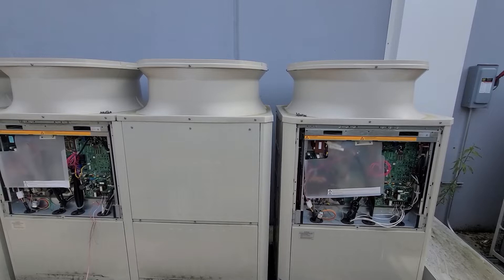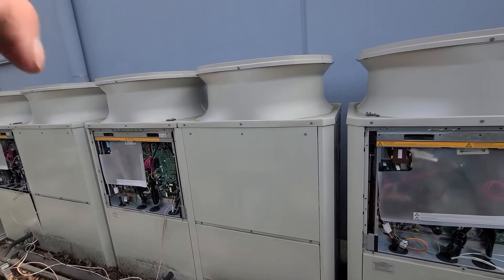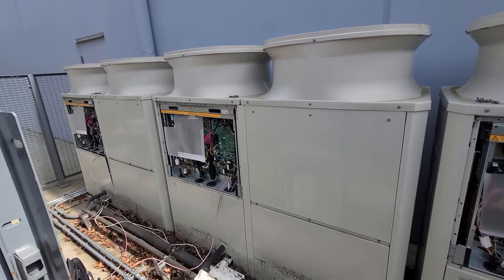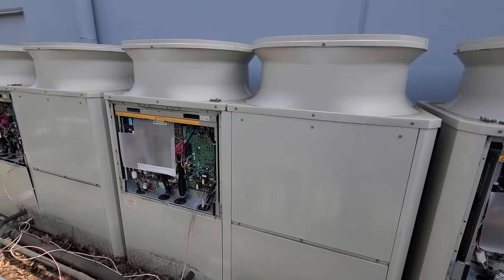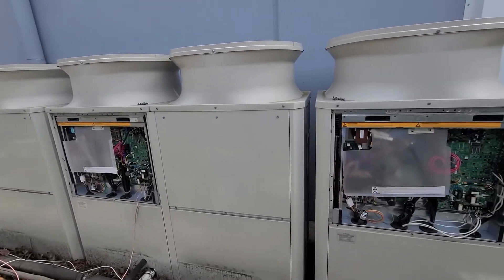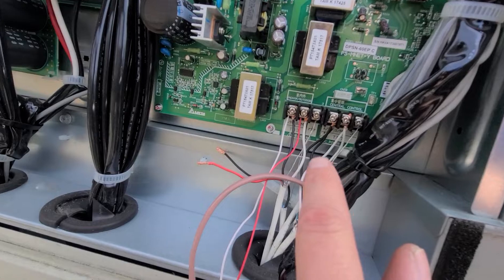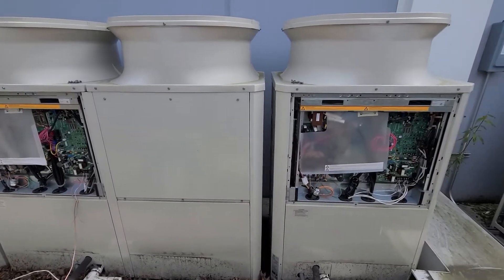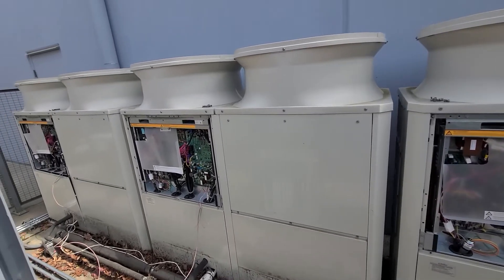I came out here and pulled these panels off. All three of these are twinned together and every single one was showing error code 7102, which is basically a communication fault — either lost or gained a unit. I was supposed to have 29 volts DC on TB3 terminal between these two terminals, and I was getting zero on every single one of them, so none of them were being picked up by the system.